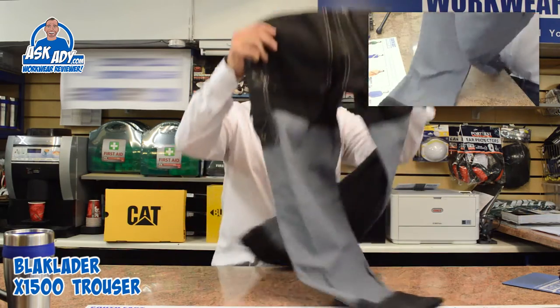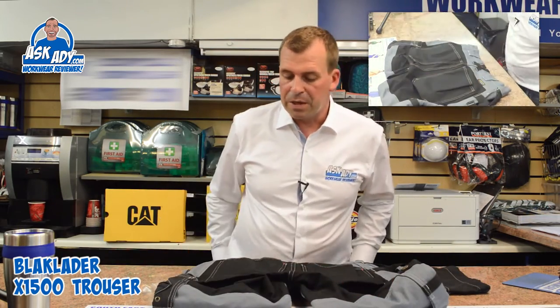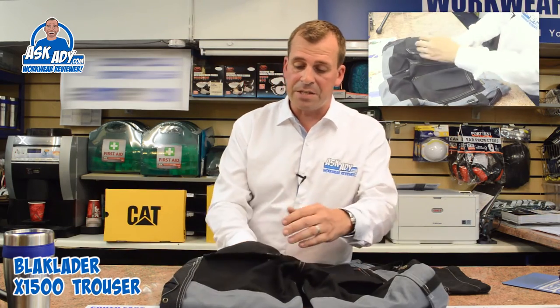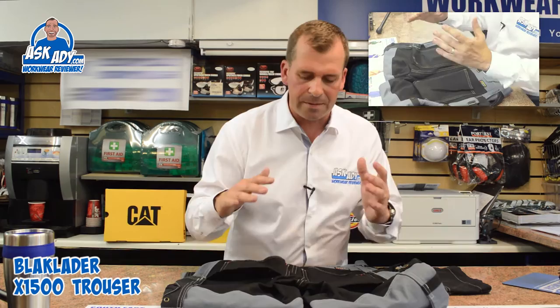Just quickly on the back — you have quite big rear pockets, which is really good if you're up a ladder putting loads of screws in. They're nice and deep, and they're also really good because they're made on the crease of the material, which basically stops the stitching splitting there.